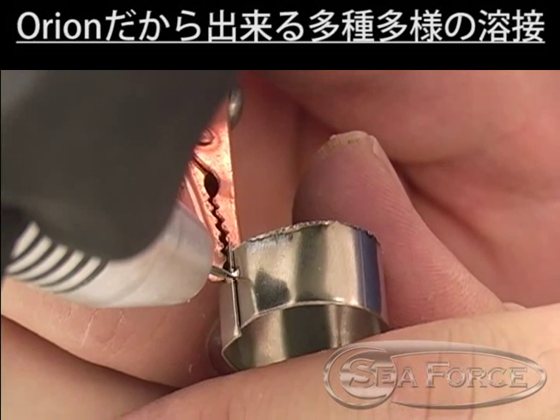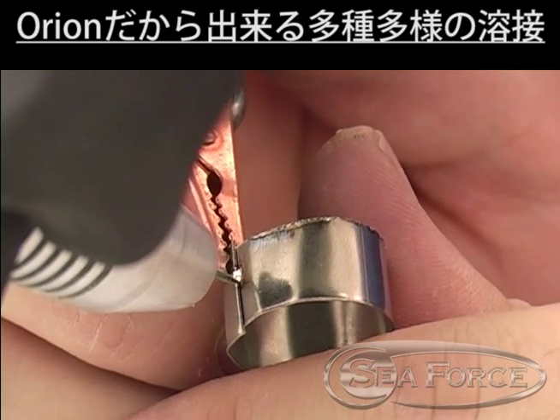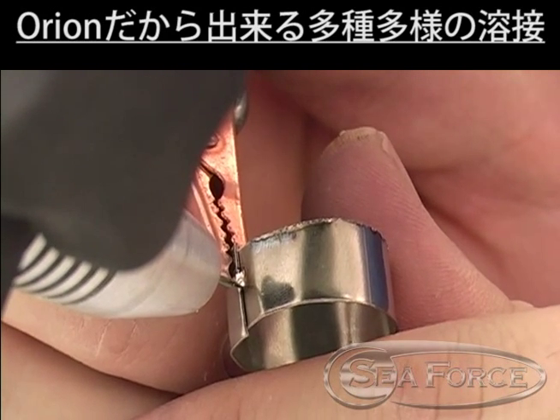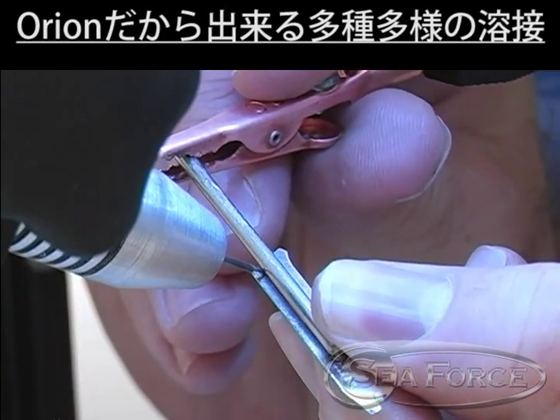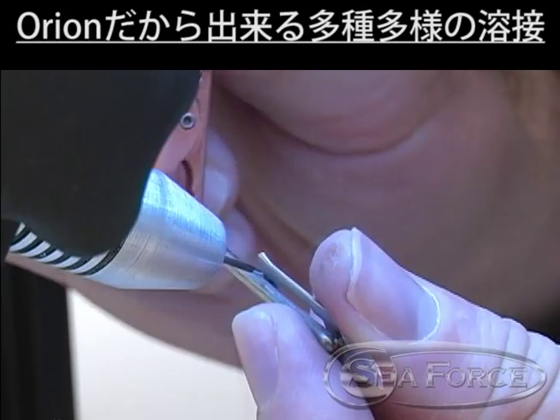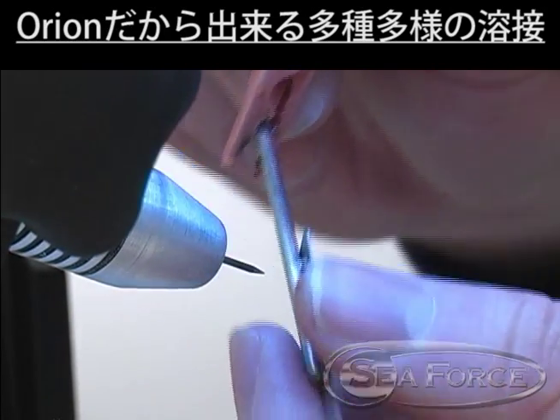Welding is a simple and reliable process. For optimum results, it is helpful to understand welding characteristics for several different metals. Stainless steel and most carbon steels are simple to weld. We recommend that new users become familiar with the Orion using stainless steel to practice on.